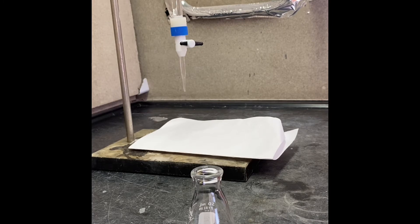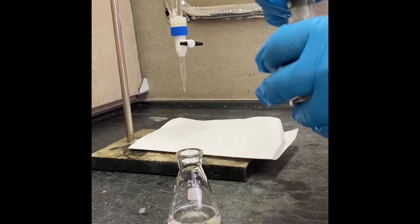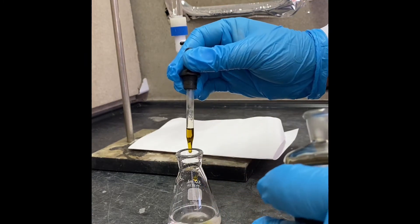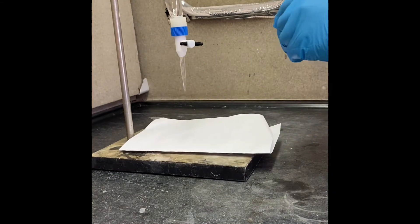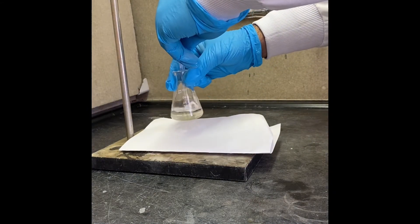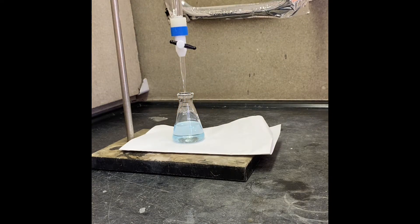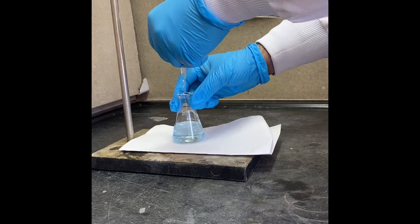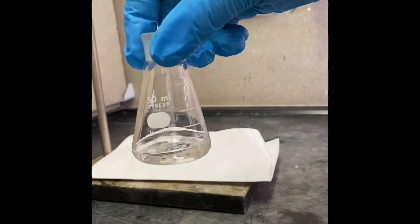I have 10 ml of acetone in my flask and I'm going to add 10 ml of reaction mixture and indicator. Again initial color is yellow. Let's start our titration. We got our endpoint — that's our 50-minute solution.